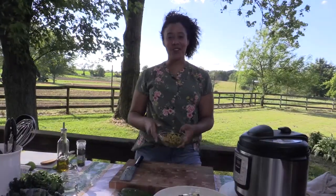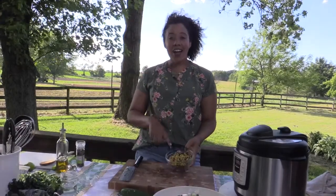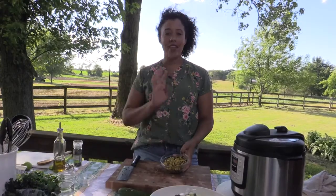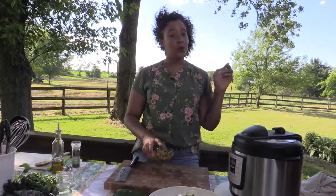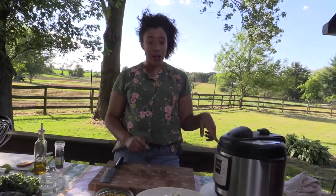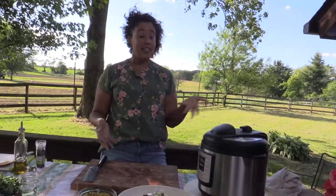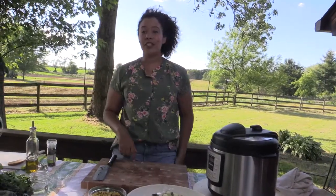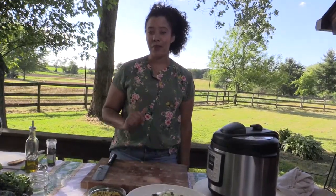I also have some grilled corn from last night's dinner that I just cut off the cob, and that is going to go amazing in here. Our Instant Pot is on and pressurizing — it's going to take about another 10 or 15 minutes to be done, so I'm going to go in the kitchen and grab our garnishes and I'll be right back.